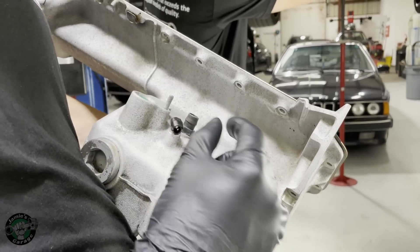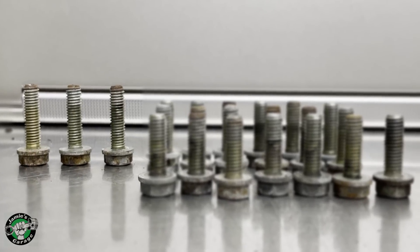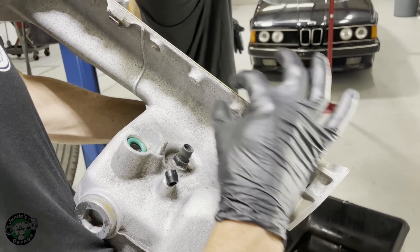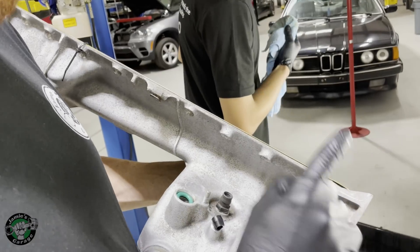Out of all the oil pan bolts, three of them are five millimeters longer. So if you don't pay attention, you can actually screw that up. If you see the thickness of the oil pan right here is thicker than it is here and here — very important not to screw that up.